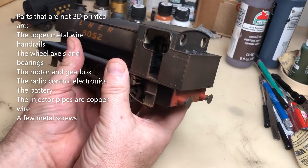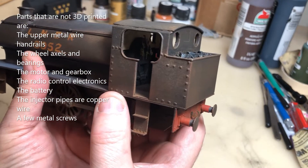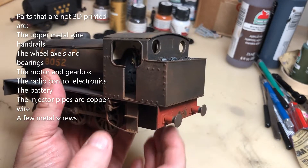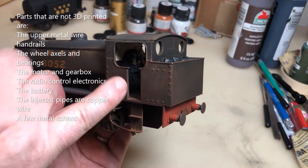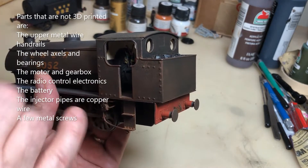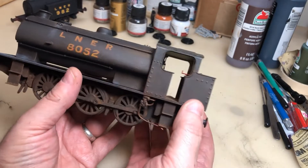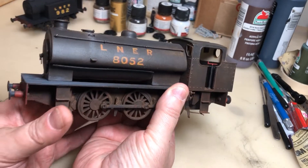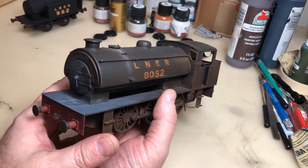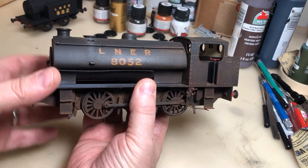I have cab details — I don't know if you can see them in there very easily, but there are cab details inside. There is an area where I can put a glow box in, though I have not actually fitted it yet. The LEDs inside do glow. This model is radio controlled so I can control it by my phone.